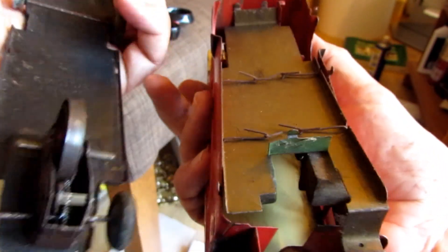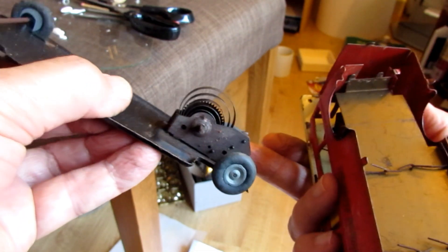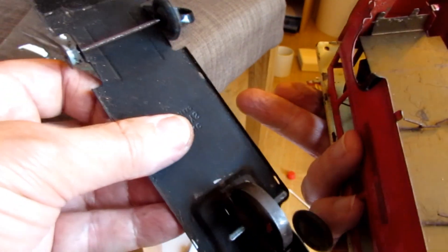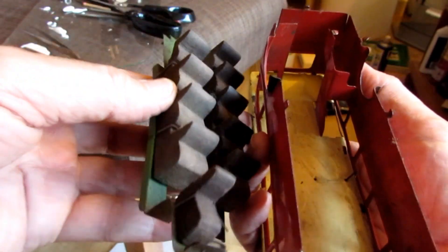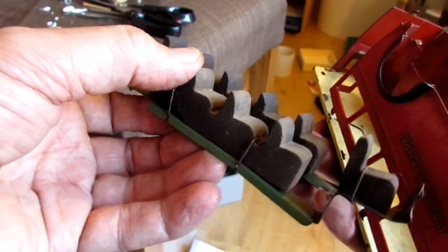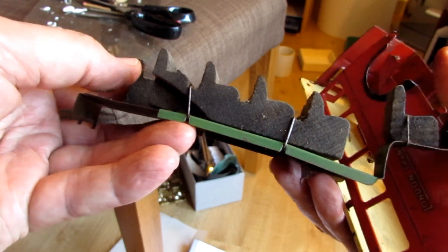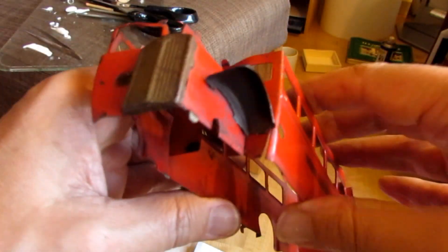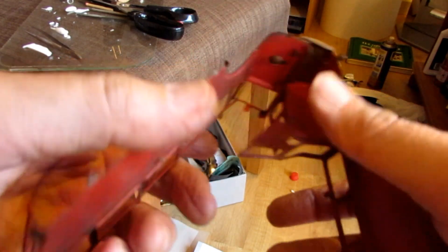Phew. We're in. Clockwork mechanism looks reasonable. Just slide straight in there — that should be easy to remember. Very basic, isn't it? And it's there, just about.